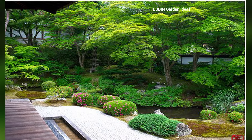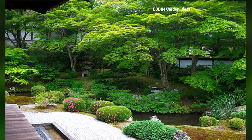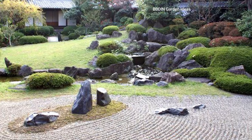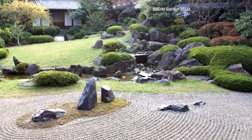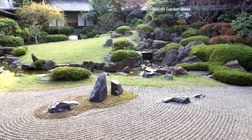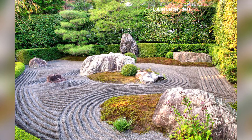Lush moss and ground cover: moss is a traditional element in many Japanese gardens, evoking a sense of age and tranquility. Moss thrives in shaded, moist environments and is a beautiful addition to a zen garden, softening the harder surfaces of rocks and pathways.